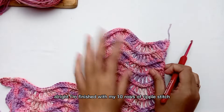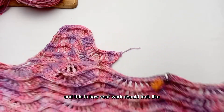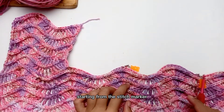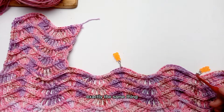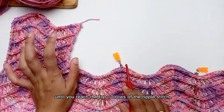I'm finished with my 10 rows of ripple stitch and this is how your work should look like. Now do the same thing to the other side, starting from this stitch marker into the other stitch marker — exactly the same thing — until you reach a total of 10 rows of ripple stitch on that side as well.